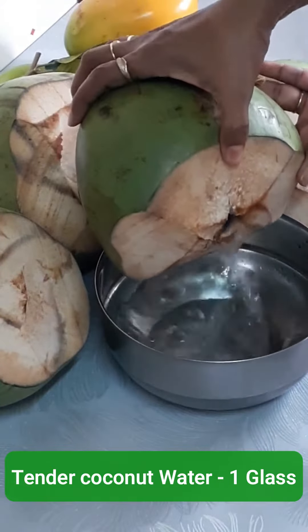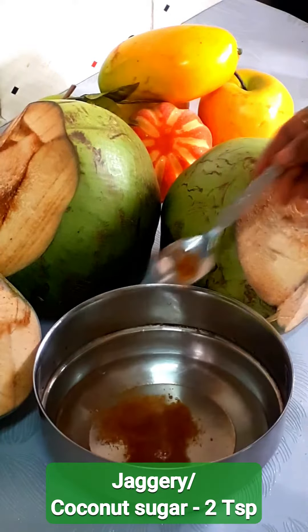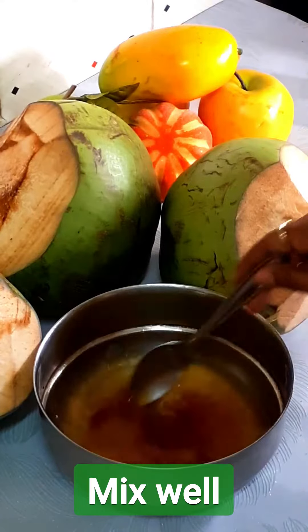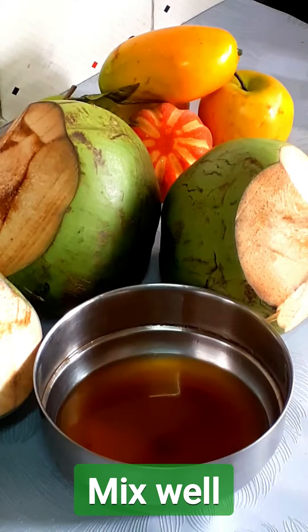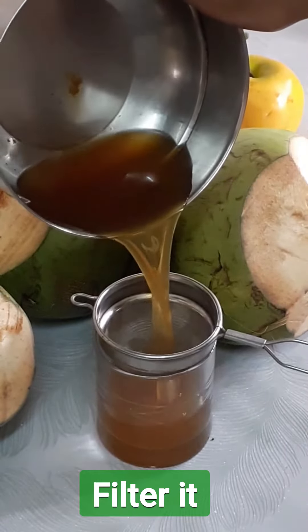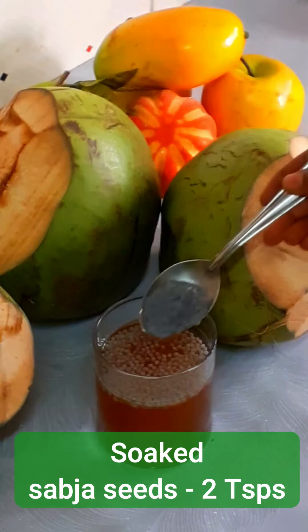To prepare this refreshing drink, we need to take 1 glass of tender coconut water. Add 2 teaspoons of either jaggery or coconut sugar. Jaggery goes well with this recipe rather than white sugar. Filter it to remove the dust particles from the jaggery.